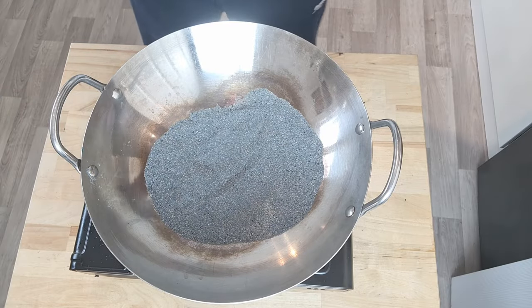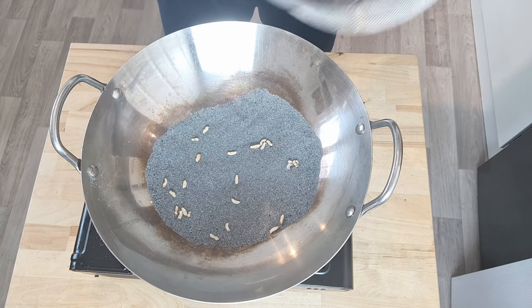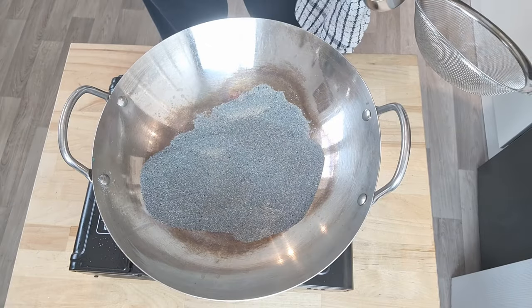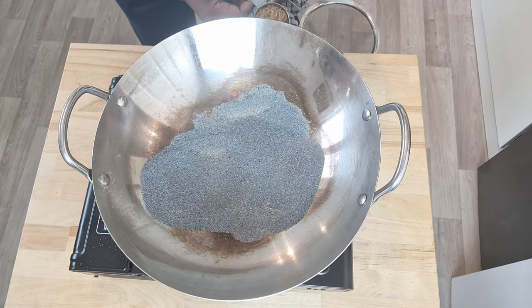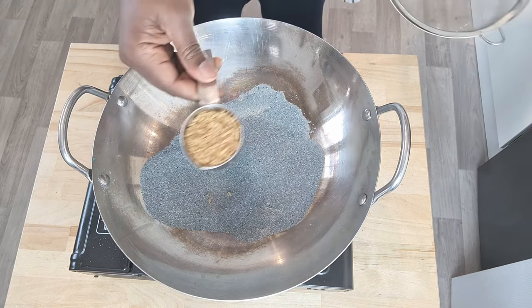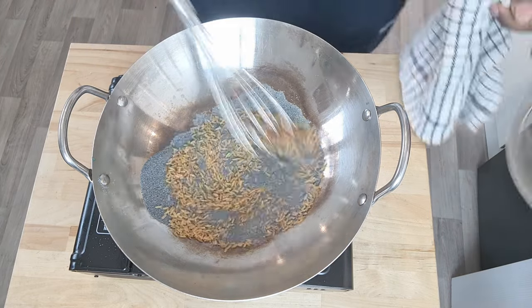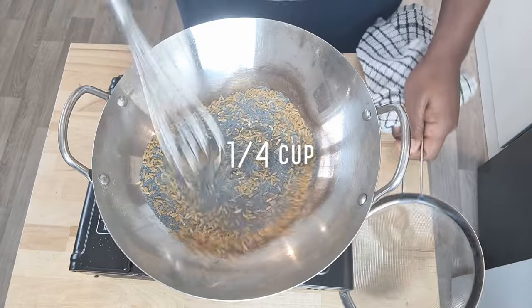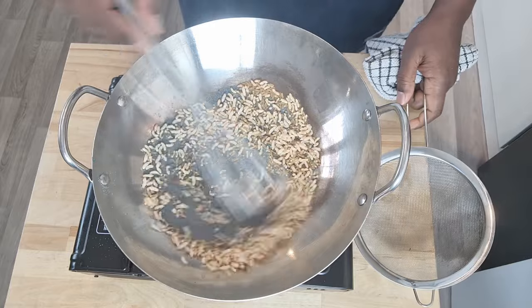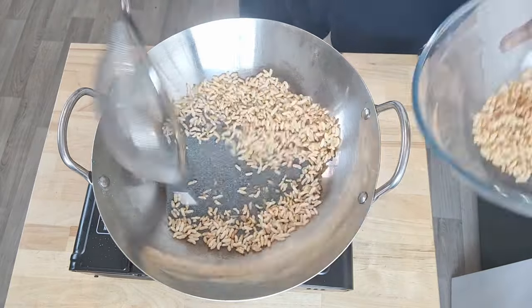To start off, we need to make sure that our salt is at the right temperature. Simply throw in a few grains of rice and within a few seconds they should pop up. Once we know our salt is up to the correct temperature, we put in the portion of rice for our first batch. I'm going for a quarter of a cup at a time. Just throw the rice in, give it a quick stir, and within a few seconds it should pop up — scoop it out and repeat.